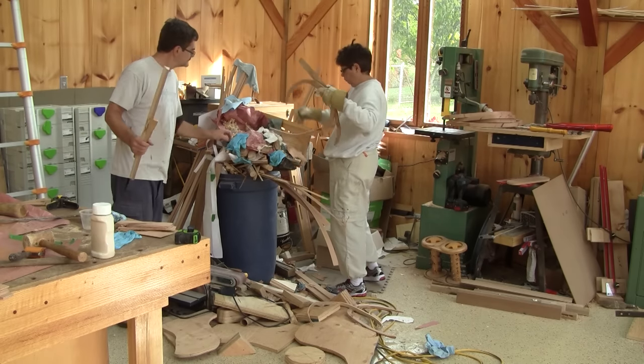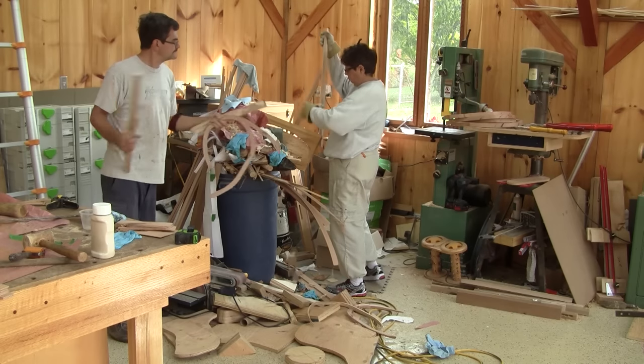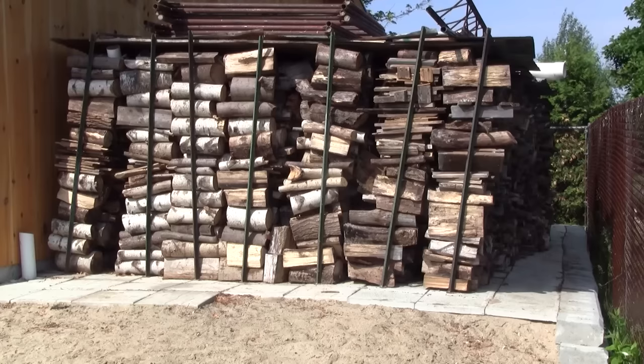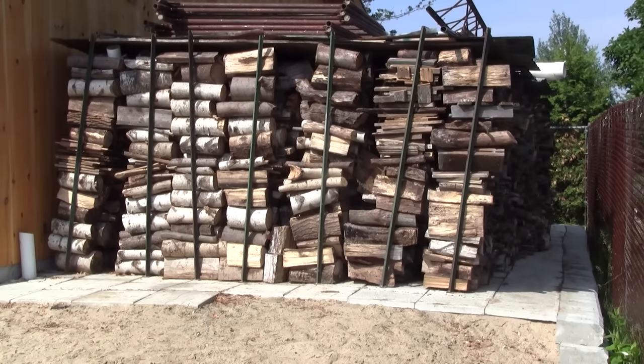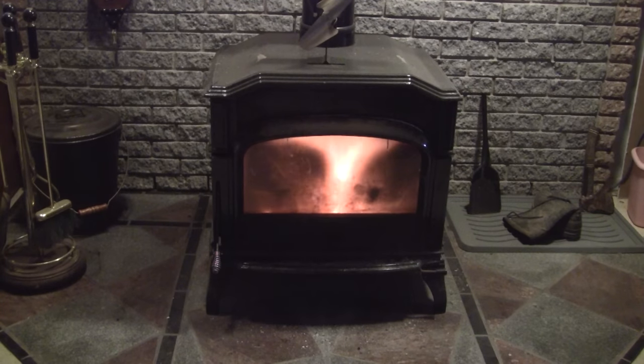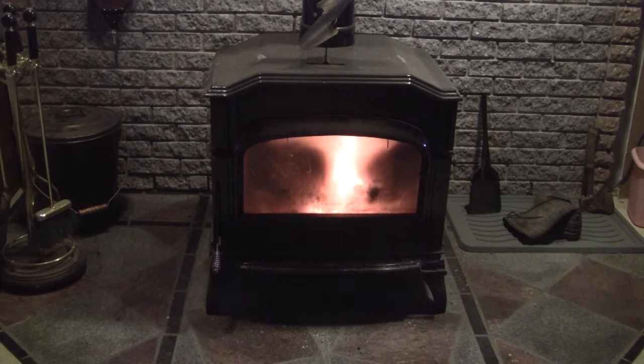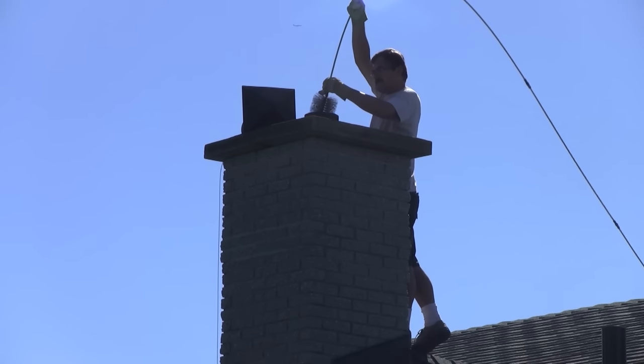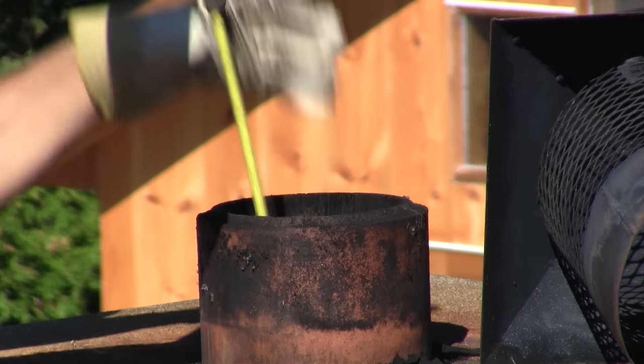Just by looking at the scrap wood I keep in my shop, I'm pretty sure you knew that I heat my house with a wood stove. If this is not enough, I guess our firewood pile gave it away. But owning a wood stove means more work when fall arrives — I need to sweep the chimney, and like every year, I can't escape it.